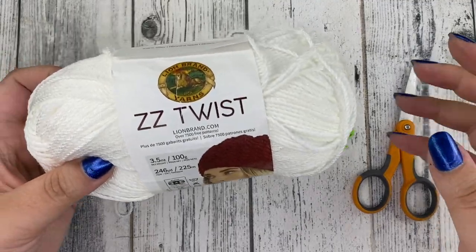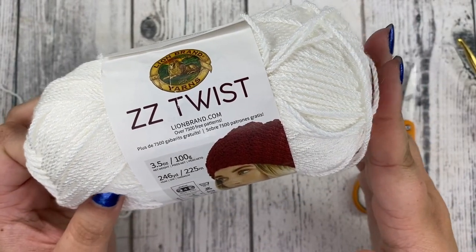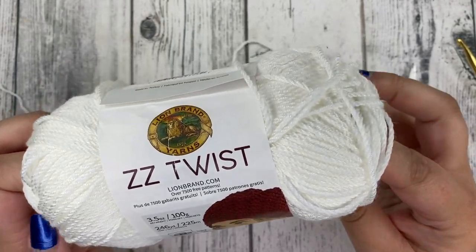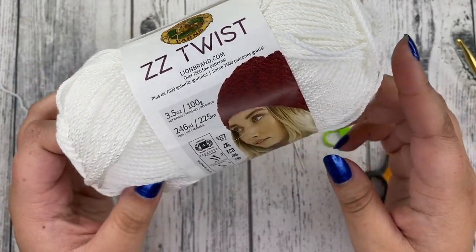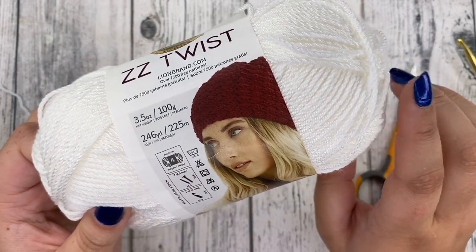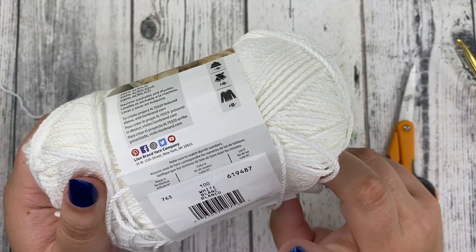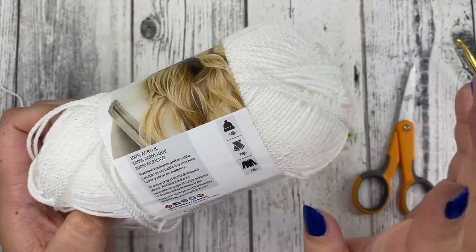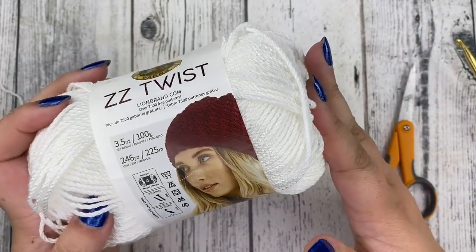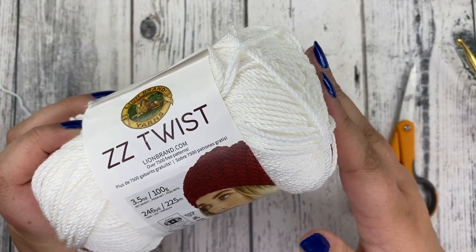I'm going to be using Lion Brand ZZ Twist yarn. This is the yarn I call for in the pattern because I love the texture and how light this yarn is — it's great for a summer garment. However, you can use any other size 4 worsted weight yarn. You can use cotton. This is 100% acrylic but it gives off some cotton vibes. I really enjoy working with this yarn — they came out with it last summer and I quickly became in love with it.